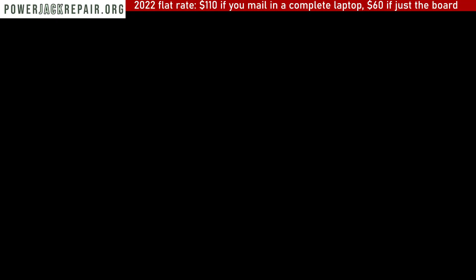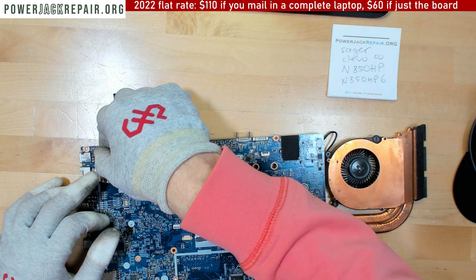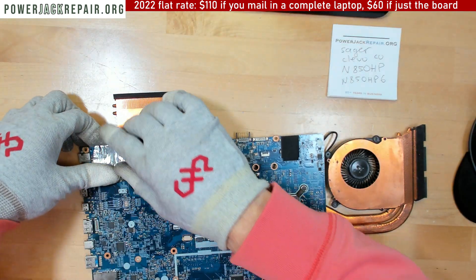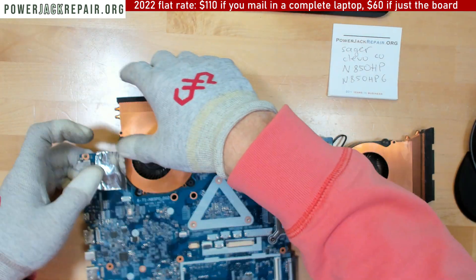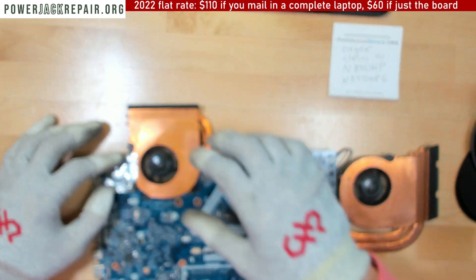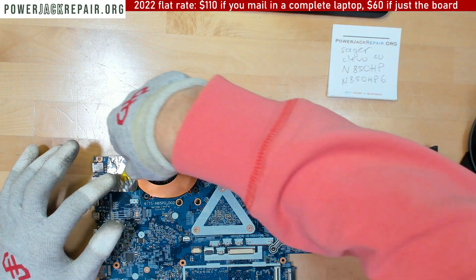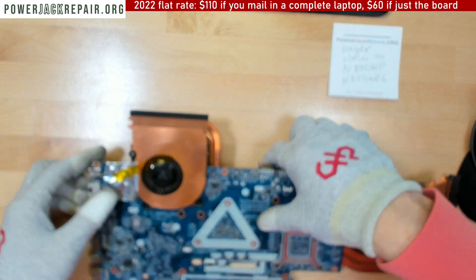Let me show you how to properly take it off the motherboard. We have over a thousand videos of different laptop models and power jack replacements — that's all we do all day every day. This is thermal tape that prevents any other components on the motherboard from flying off when we're going to be soldering.